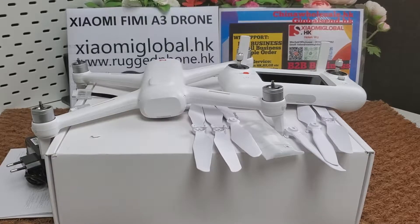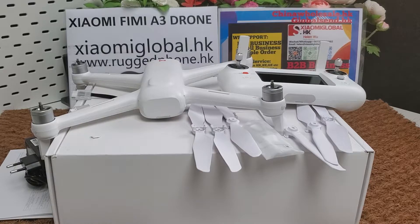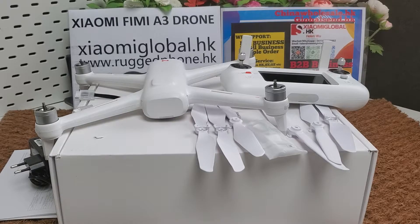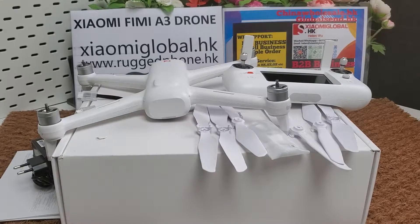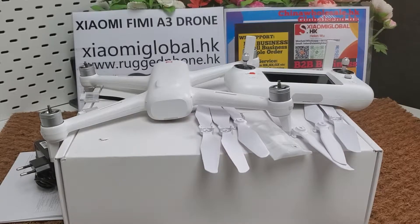Hi guys, let's review the Xiaomi FIMI A3 drone. It is the global version drone — it can work in every country. I make this video for my company's B2B business.